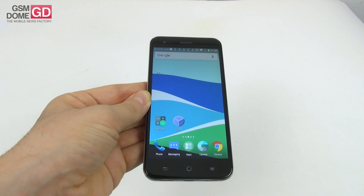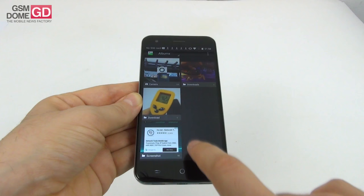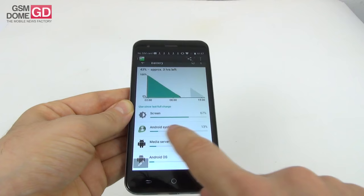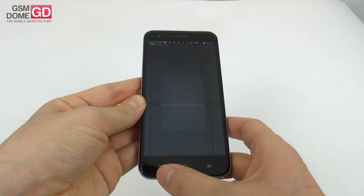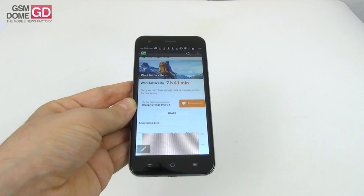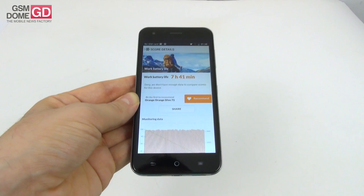Now the battery. This phone hosts a lithium-ion 2540mAh battery, non-removable. In continuous video playback in a loop test with Wi-Fi on and brightness at around 200 lux, we got 8 hours and 5 minutes, which is quite okay — it beats the Huawei P9 Lite and Asus Zenfone 2. The real surprise was PCMark work battery lifetime: a huge 7 hours and 41 minutes.